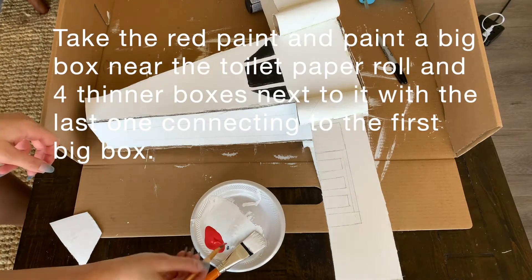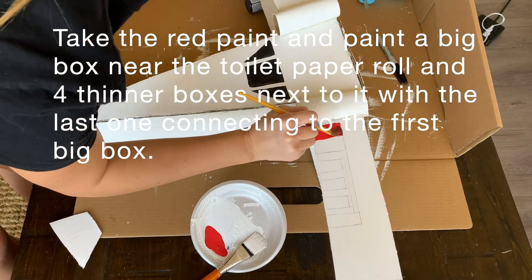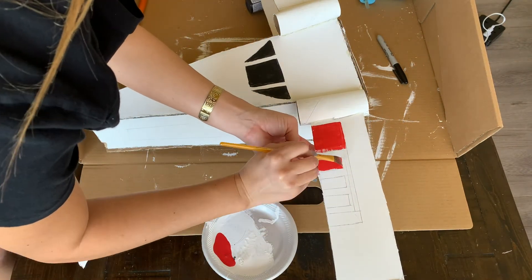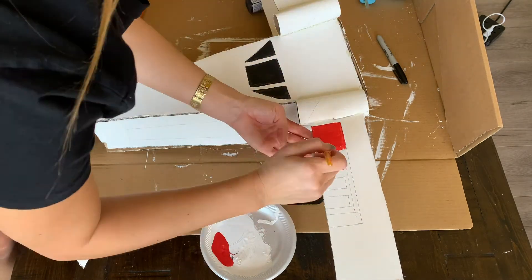Now we're going to take our red paint. We're going to paint a big box closest to the cannon, and then four little boxes with the last one connected to the first. Don't forget to do it on both sides of the plane.